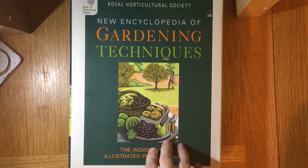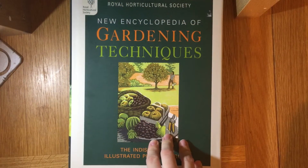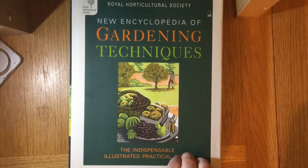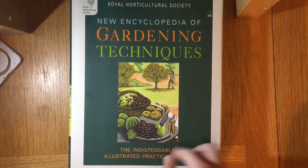Hi guys, over on the Little Ink YouTube channel she's doing an altered book and I really liked the idea and how it turned out, so what I'm going to be doing is the same thing today. When I was in the charity shop I managed to pick this up.